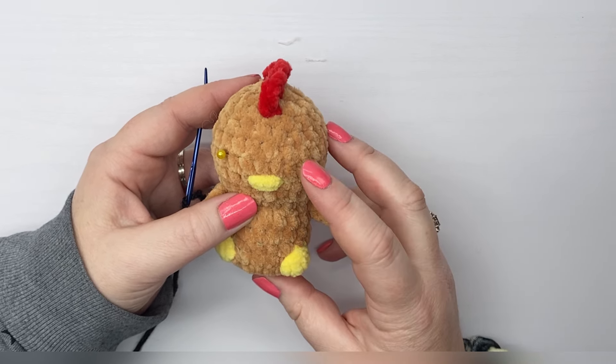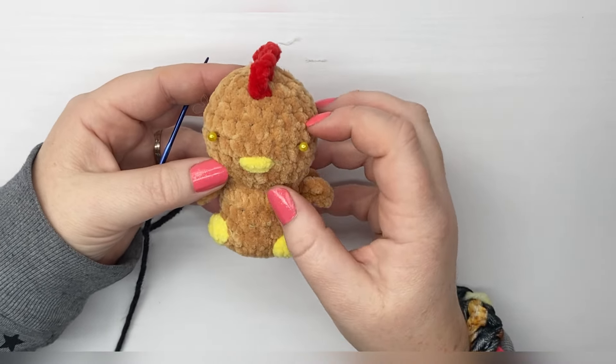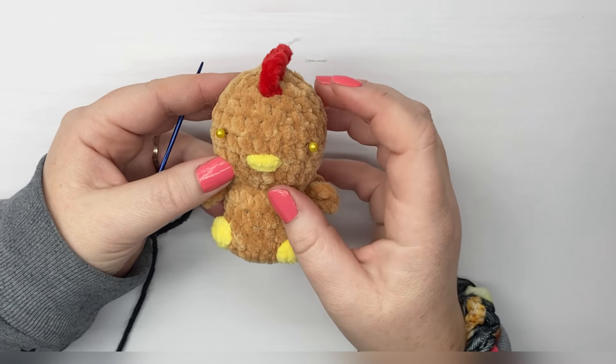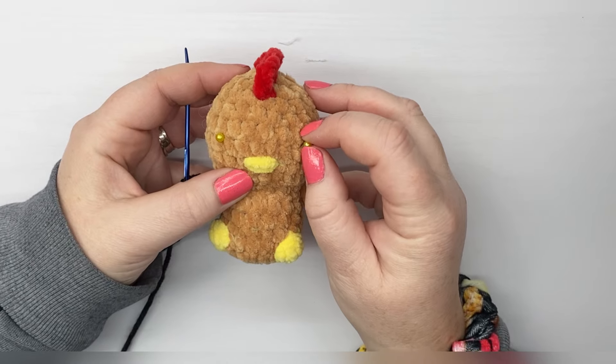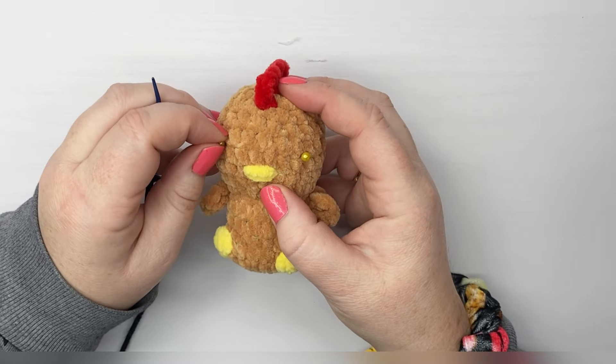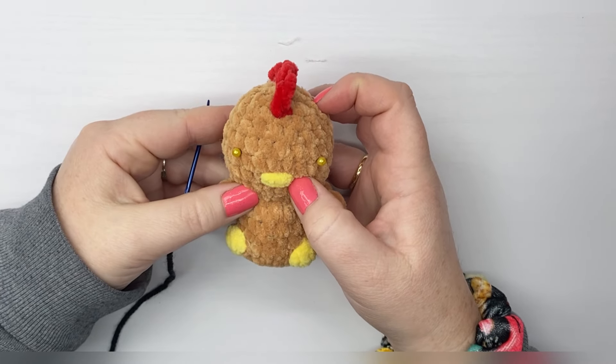What I have done so far is I have followed the instructions for the pattern and placed pins in where my safety eyes would have gone, because that'll help me map out where the eye will look best. Then I added the comb at the top and my beak for the embroidery.